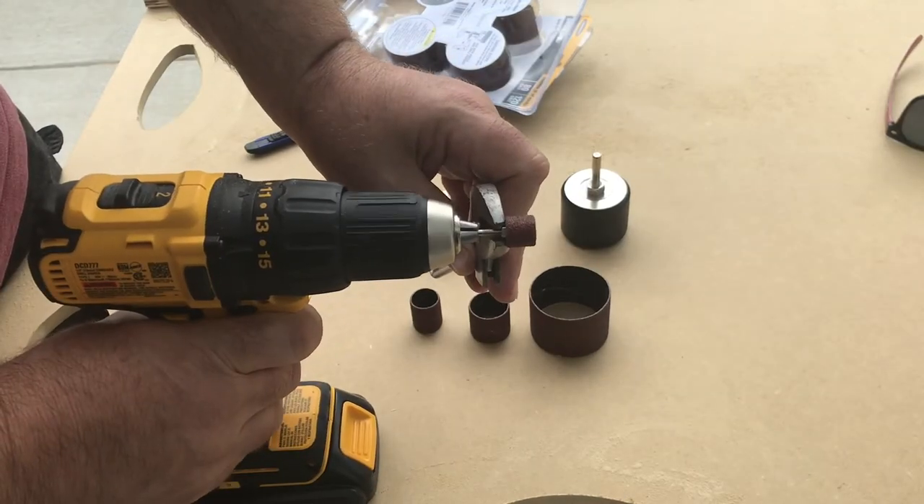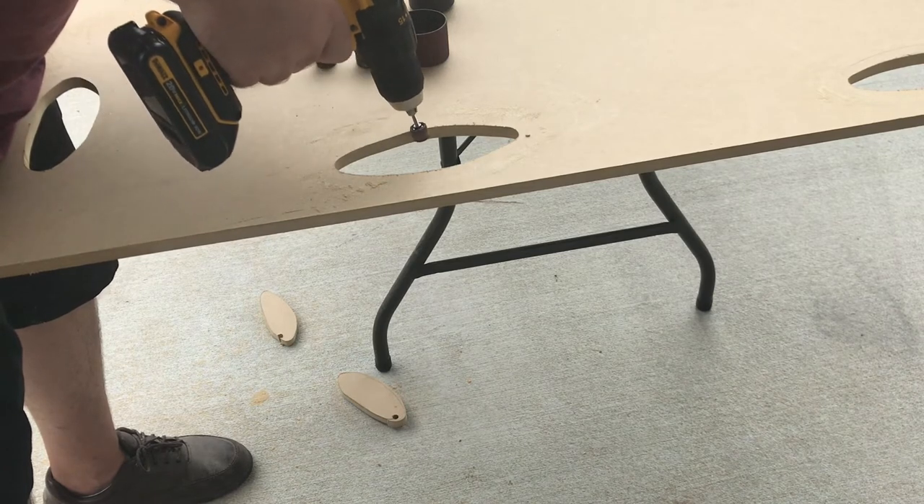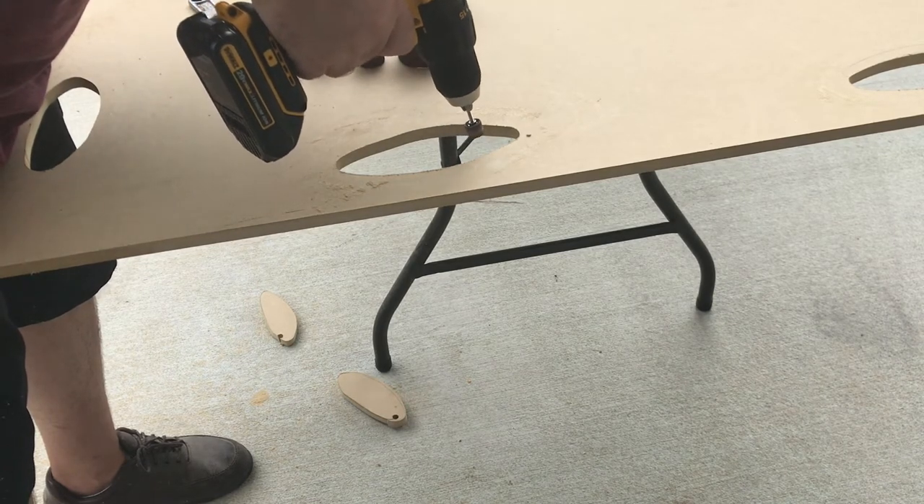These are designed for use with drills and drill presses. But I believe you could use this with a router table.